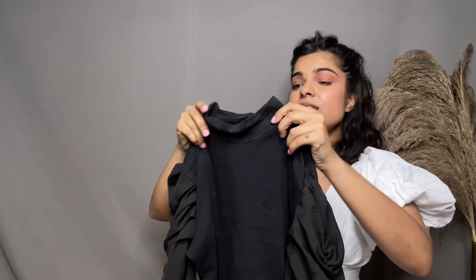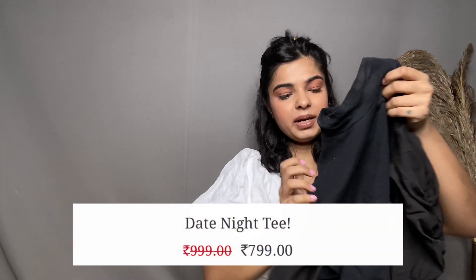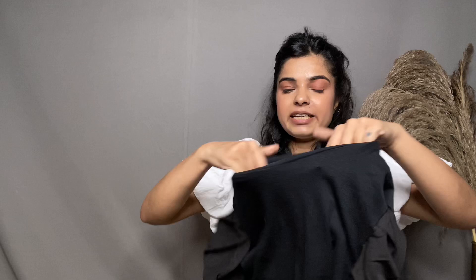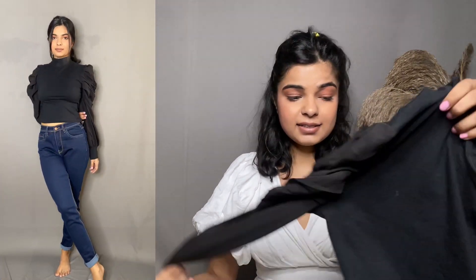The next top I have here is from their t-shirt collection. I don't know if you remember, but I have taken a similar type of high-neck top with puffy sleeves from Amazon. I'll be really honest — the quality is different and it's quite good. The white one from Amazon is in ribbed fabric. The material they have used here is a cotton t-shirt material. I kind of like it and this is how it looks on me — I think it looks stunning.